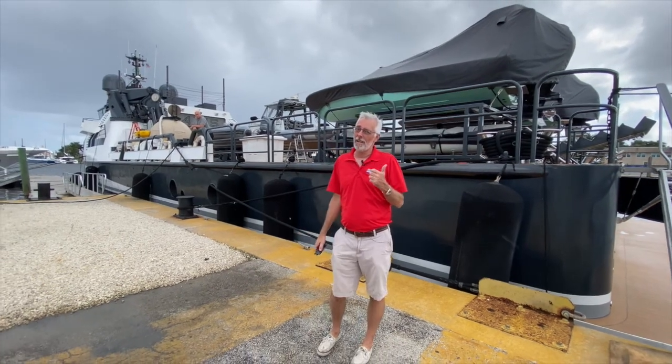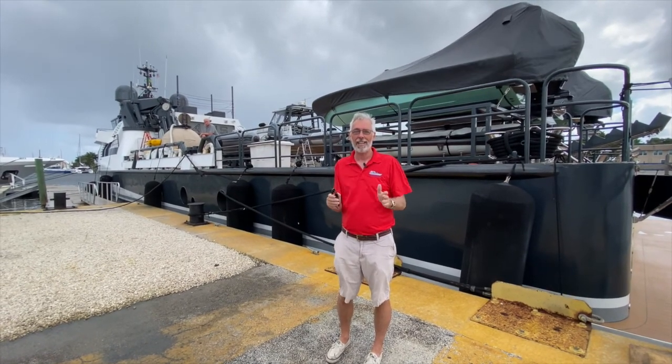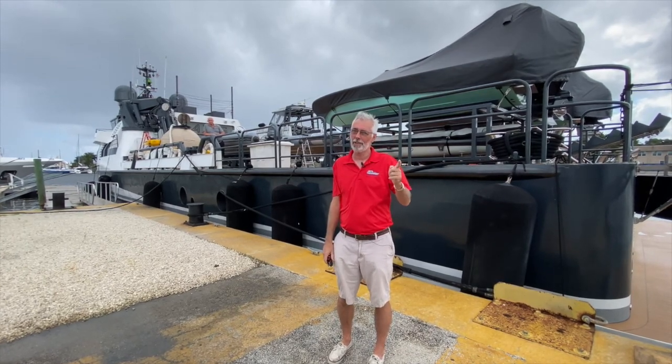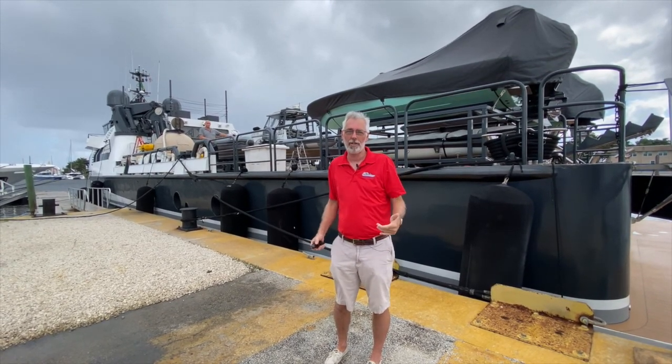Hey everybody, I'm Doug and this is The Bottom Line, another different episode. This time we're going to have this amazing tour of the motor yacht Axis. Wait till you guys check this out. First, got to say hi to Marine Data Solutions and got to say hi to Salty Rags Crew Apparel. We love those guys. They allow us to talk on the phone and they keep us enclosed, so that's pretty cool.